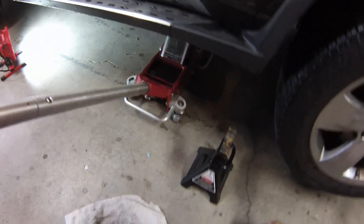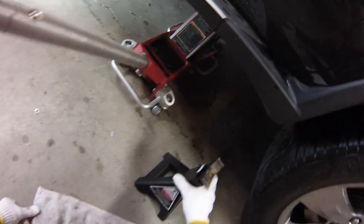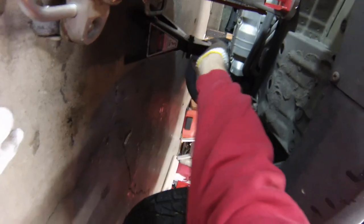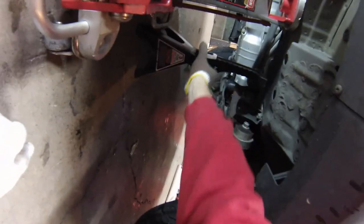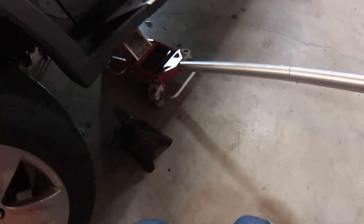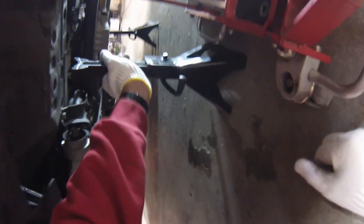Heel-toe makes these J-pipes not just for the MDX — they make them for a lot of different Acura cars and I think some Hondas as well. There aren't a lot of options for performance parts for an MDX. I haven't been able to find really any at all — performance suspension, nothing — so I was really happy to find out that there's an option for performance, even just a little bit.